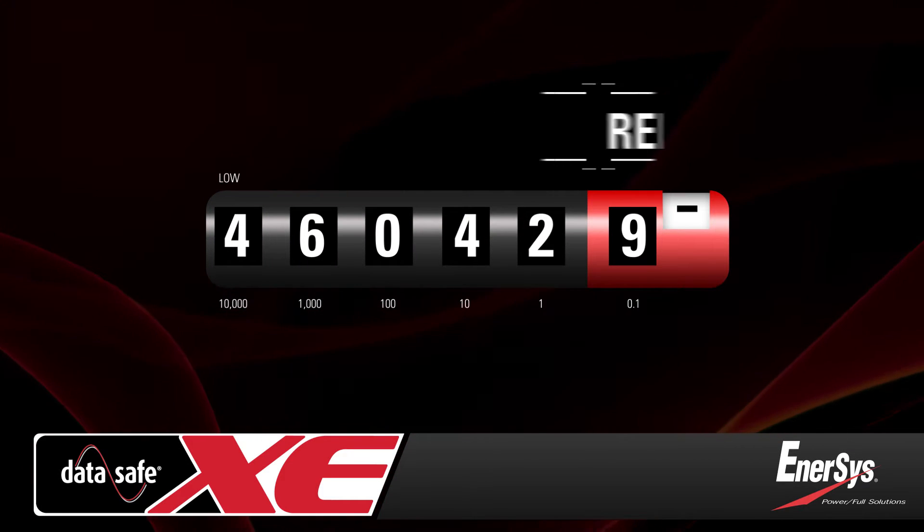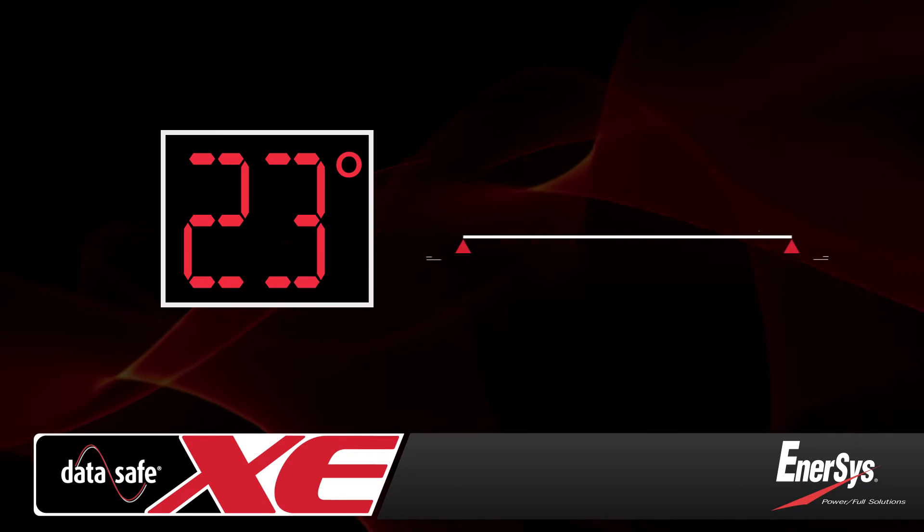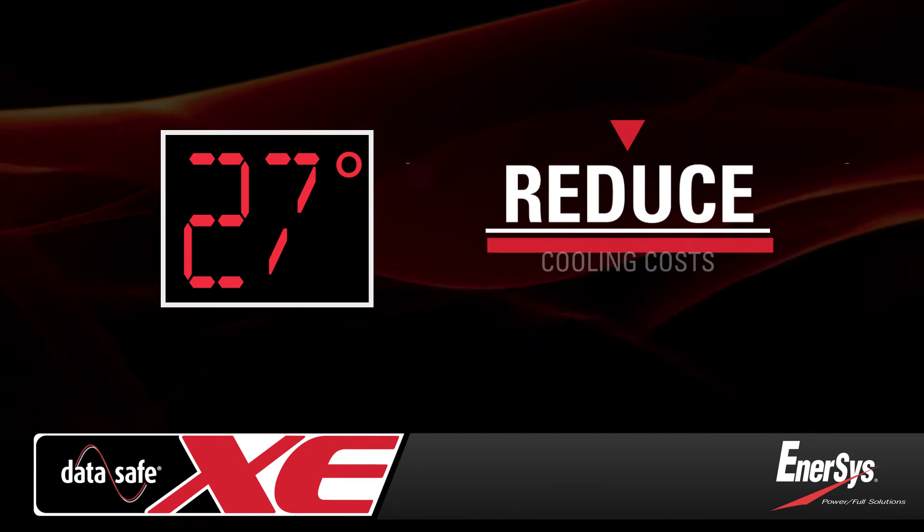DataSafe XE batteries also help to reduce your electric spend by allowing you to operate the data center in higher operating temperatures that reduce cooling costs.